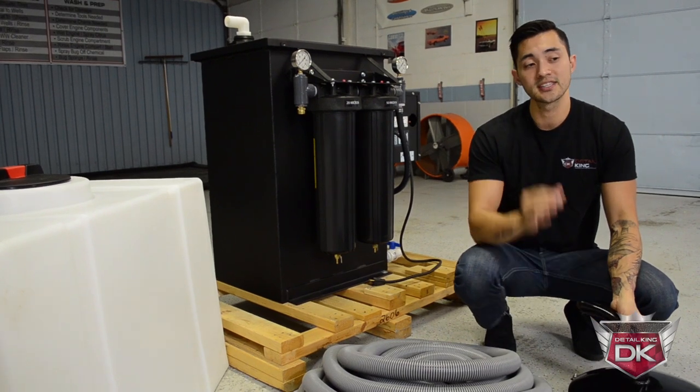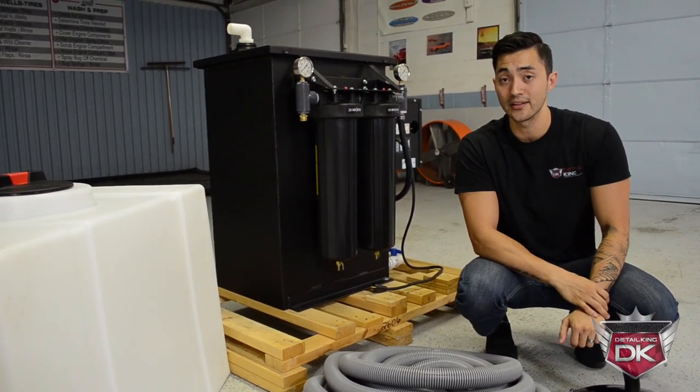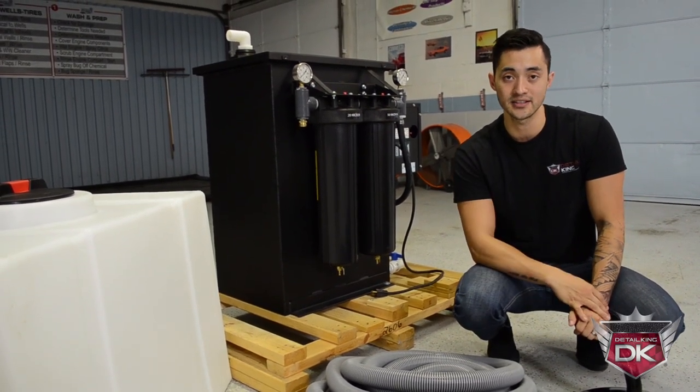This machine comes standard with a vacuum pump that can suck up to 4.8 gallons a minute, which is equivalent to a pressure washer that can put out 8 gallons a minute.